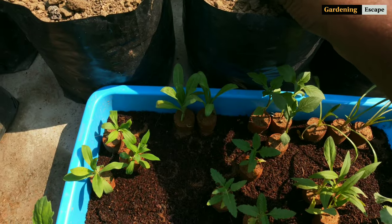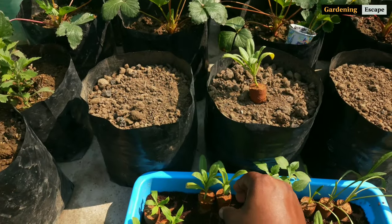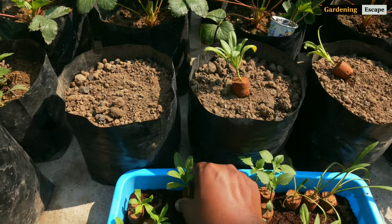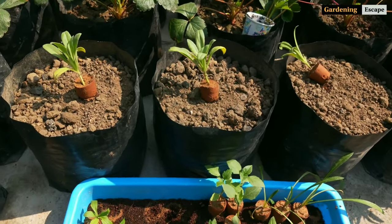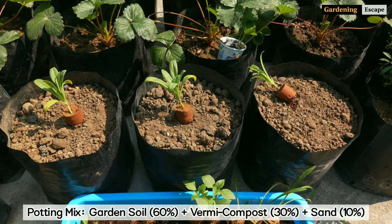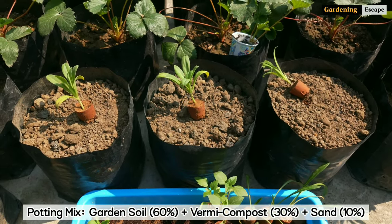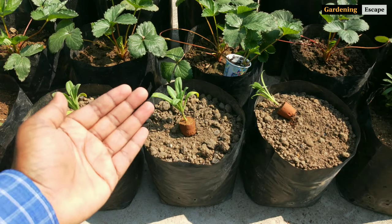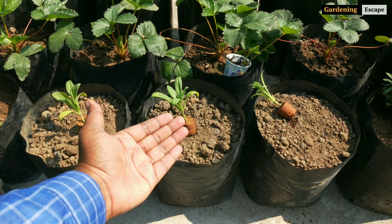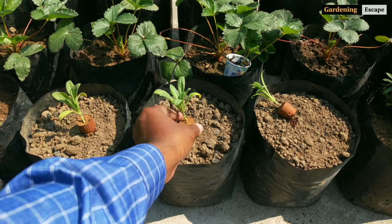Like most herbs, calendula is a low-maintenance plant. It can tolerate a wide range of soil types and still produce prolific blooms. However, I will use my favorite blend of potting mix containing 60% normal garden soil, 30% vermicompost, and 10% sand. In these 6-inch grow bags I have already filled up the same potting mix. For one plant, one 6-inch grow bag or any container is sufficient.